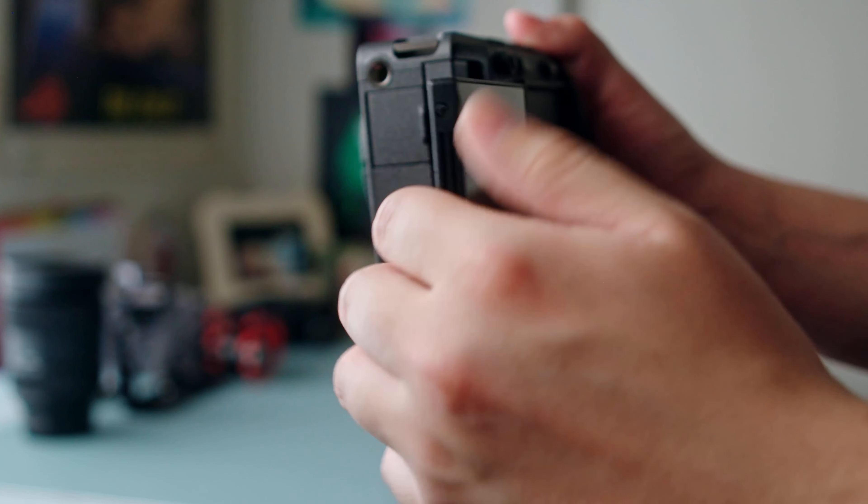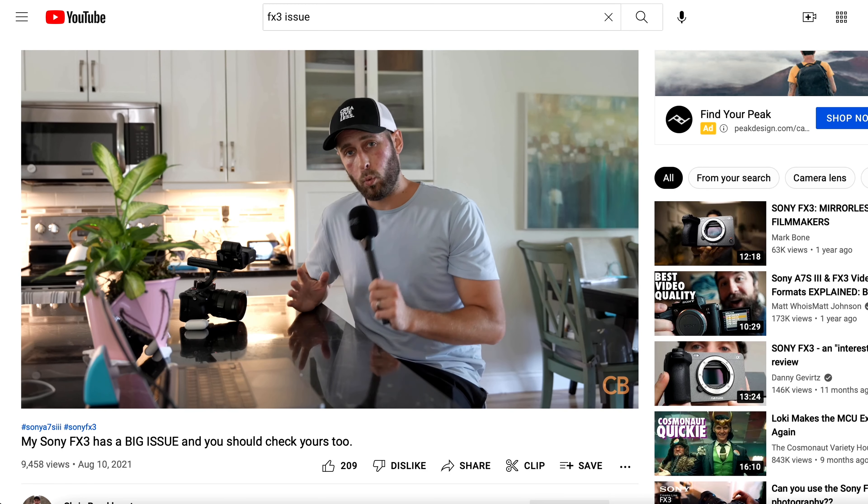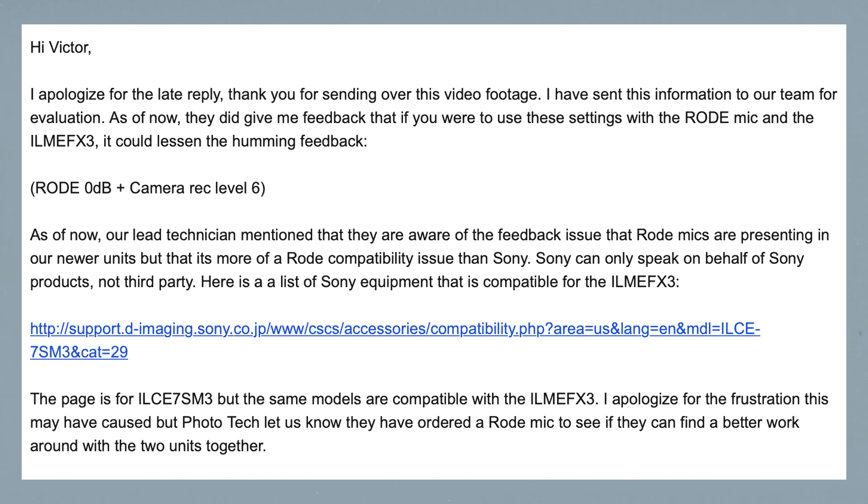Last month I made a video talking about how much I love this camera and how versatile it is, but one major issue I had is that whenever I use the Rode Wireless GO 2 I get this weird buzzing noise. After watching Chris Brockhurst's video, he talks about having the same issue — but the weird thing is he had the issue on one of his FX3s but not the other. I figured it was something I could get fixed by sending it in to Sony Pro support, but the technicians said it's just a compatibility issue. They also mentioned they are aware of the issue, specifically with the FX3 and the A7S III models.